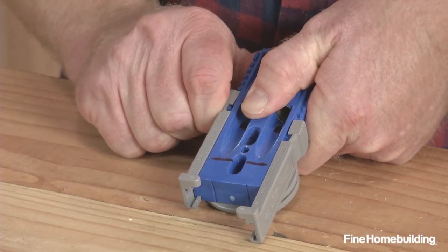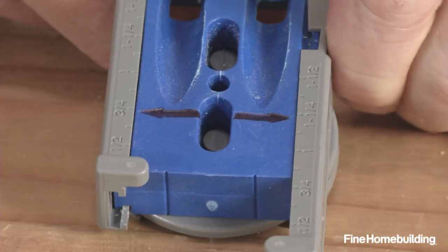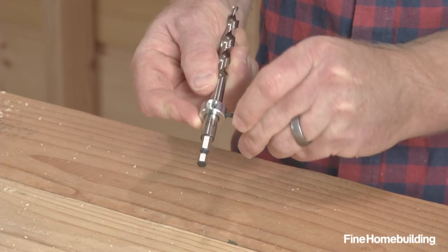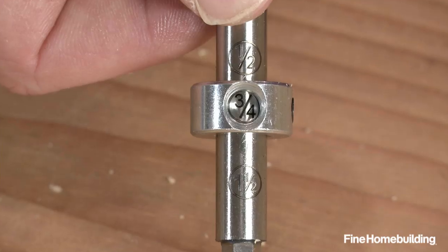To use the jig, adjust the drill guide to the thickness of your stock — ours is 3 quarters. Then adjust the stop collar to the same thickness on the supplied drill bit. Again, ours is 3 quarters.